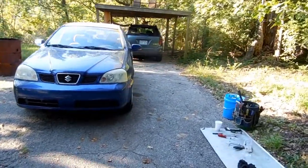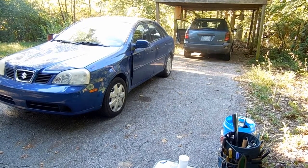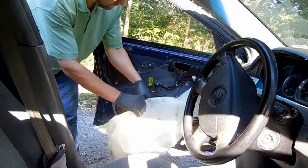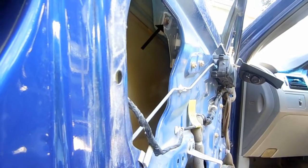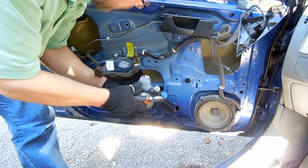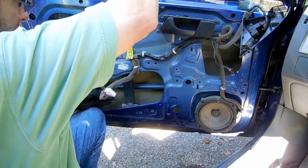The passenger-side window was stuck in the down position and we lifted it up a few inches to remove the window screws. But what do we do if the window is stuck in the up position? First, remove the door panel as we did before, then the moisture barrier. You can see the two window screws through the gap in the door. All we need to do to get the window down is cut the cable right here — then the glass will slide down easily and we can undo the two screws.